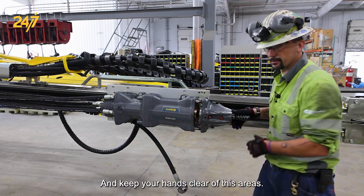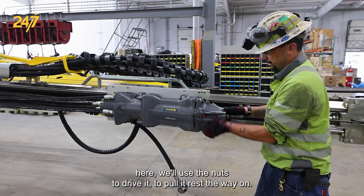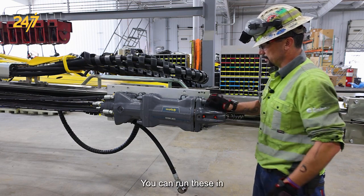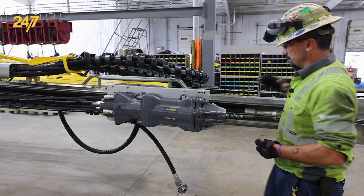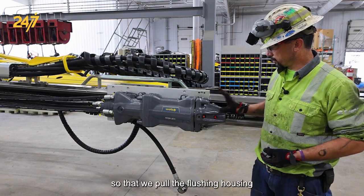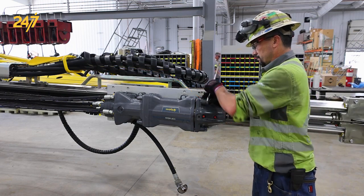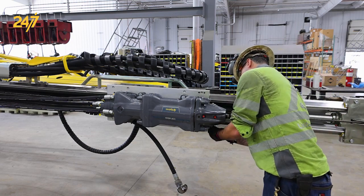Now that we have it in and we have enough threads, we'll use the nuts to pull it the rest of the way on. You can run these in until they make contact hand tight. Then as we tighten these we'll alternate how we tighten them so that we pull the flushing housing square to the drifter. So once again we'll use our 24 millimeter wrench, make a couple of turns, and then come to one of our others.